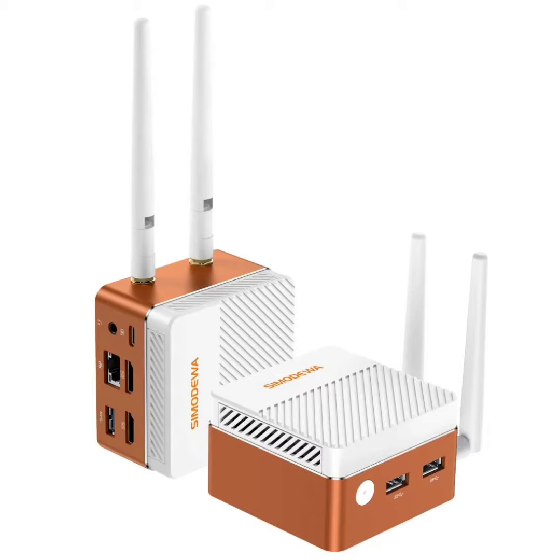The SZBOX S100 measures 2.8 inches by 2.8 inches by 1.8 inches, and comes with a removable external dual antenna for Wi-Fi 6 AX600 and Bluetooth 5.2 connectivity.